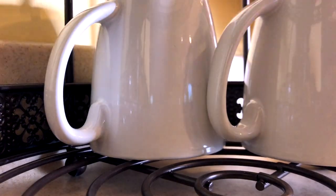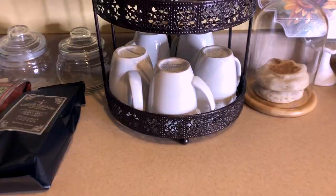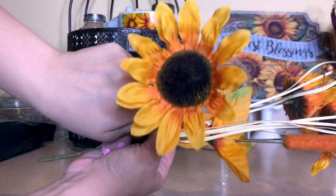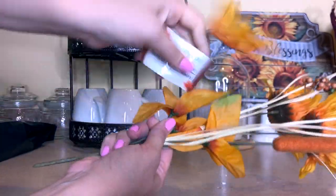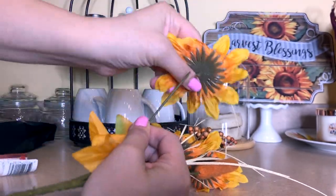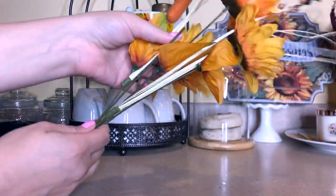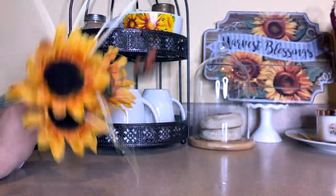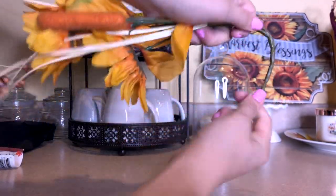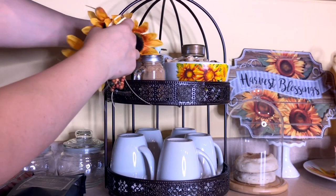The lower half of the fruit stand is the perfect place to arrange my coffee mugs. I'm finishing up the tiered stand with a fall sunflower accent pick also from Dollar Tree. Here's a quick tip to get labels off your flowers quickly: carefully pull the flower head off, slide the label up and off, then replace the flower head. No scissors, no pulling, no fighting with glue — it just comes right off. I then bent the lower part of the stem around and placed the floral piece in on the side as a little accent.